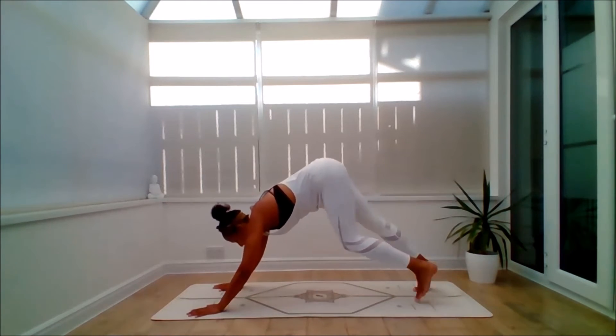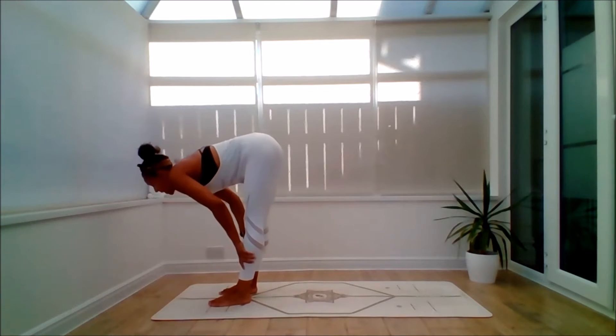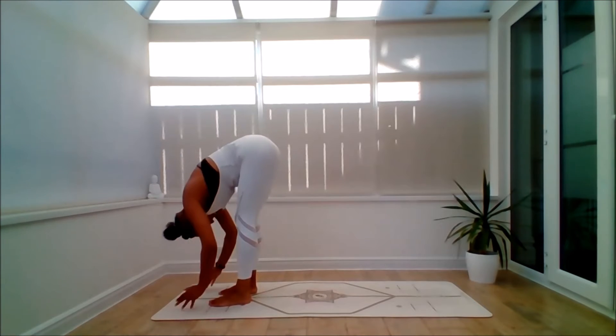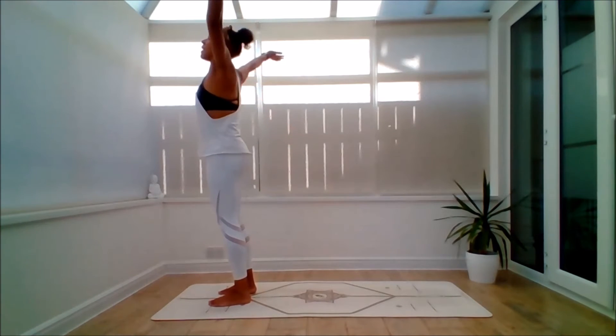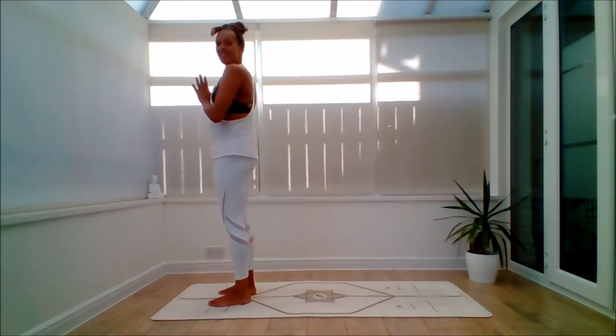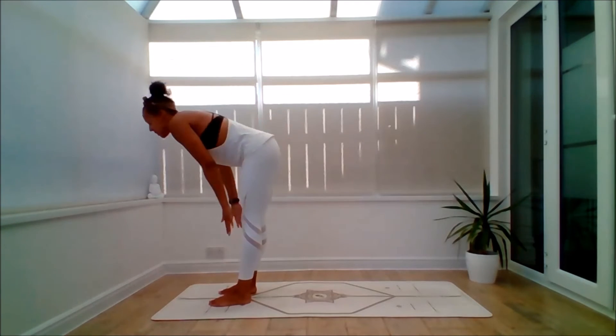Look forward, up onto the toes. Inhale, walk the feet forward. Lengthen as you bring your hands to the shins. Exhale to fold down. Inhale, scoop the arms all the way up. Exhale, Anjali Mudra. Continuing our flow — inhale, lift the arms up. Exhale, fold forward. Uttanasana.